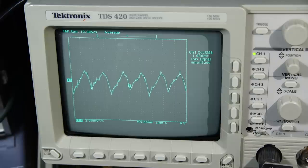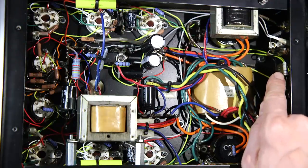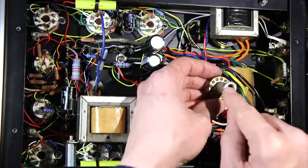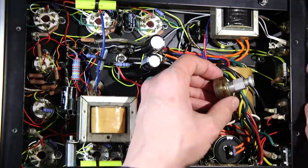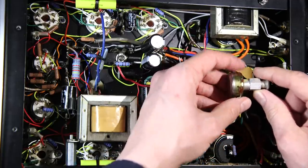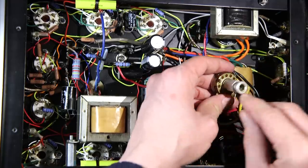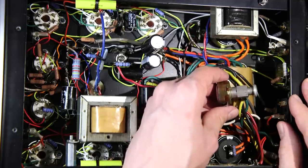Now on to changing the bias control. The next thing on the to-do list is to get rid of this bias control and replace it with this high quality Allen Bradley control. The reason is that it has a countersunk adjustment. This is a pretty straightforward swap — remove the retainer nut, desolder a few wires, put this in place and re-solder the wires. That gives us a nice countersunk control that won't be misadjusted if it's ever bumped.